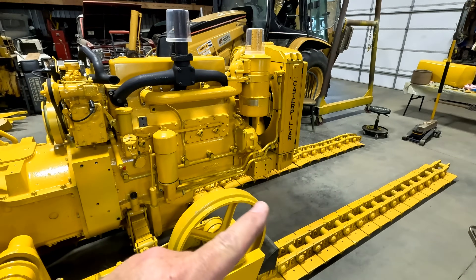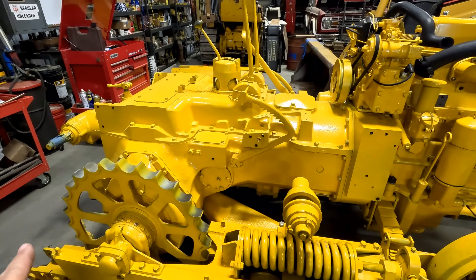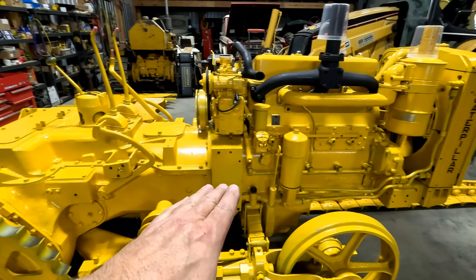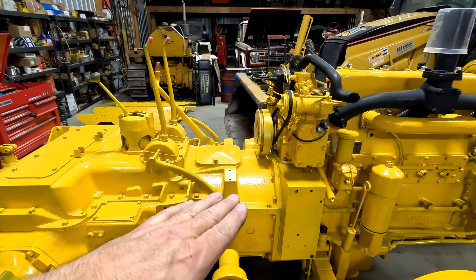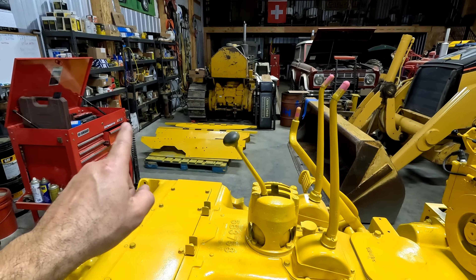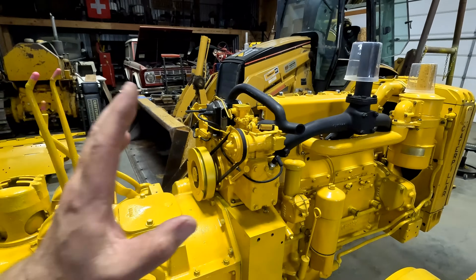Thank you for joining us on part two of the D4 final assembly series. I think our plan today is to get the tracks up over the sprockets and lay it up over here so we can get the fender on, so we can get the firewall on, so we can put the fuel tank on the fender over there and run our fuel lines so we can start these engines.